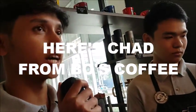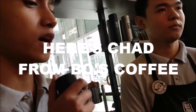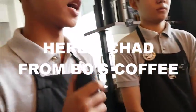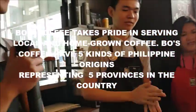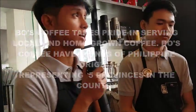Hi, good morning. I'm Chad from Booz Coffee. We're here to present the Philippine coffee origins of Booz Coffee. We have five kinds of Philippine coffee origins here at Booz Coffee.